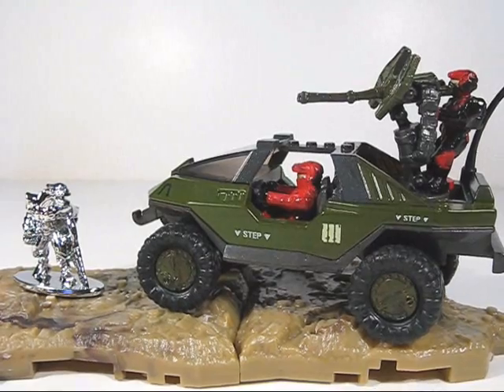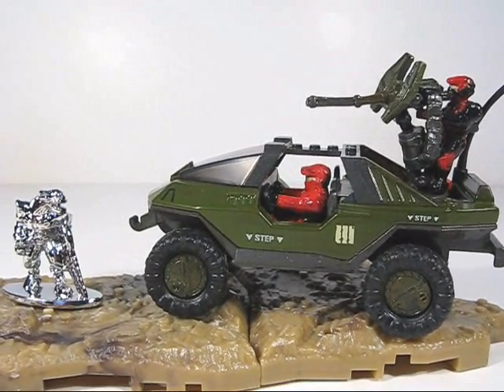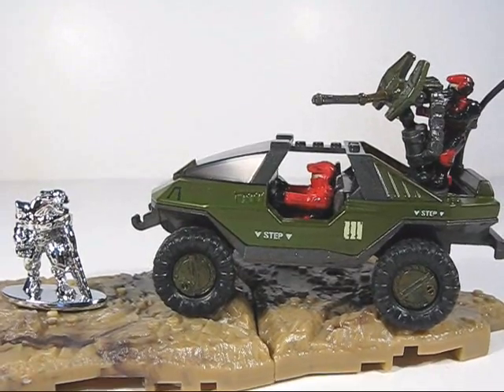In this pack we get a die cast Warthog, two UNSC miniature figurines, a die cast zinc miniature figurine, as well as two base plates.